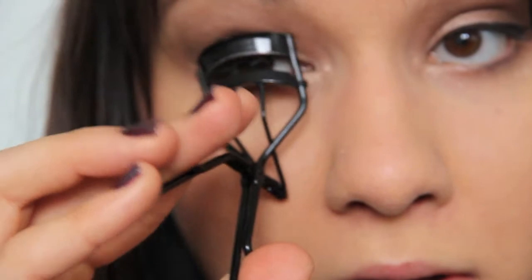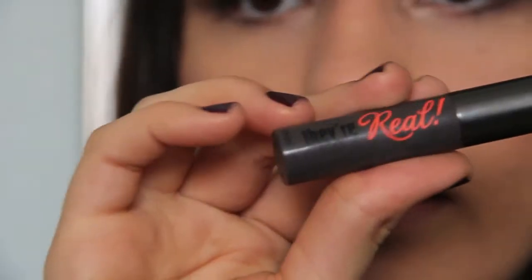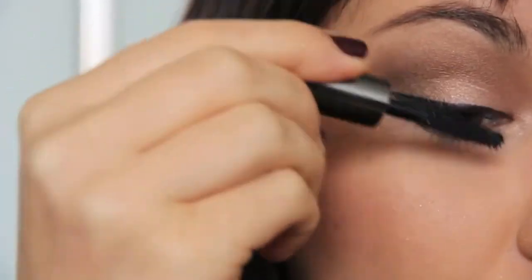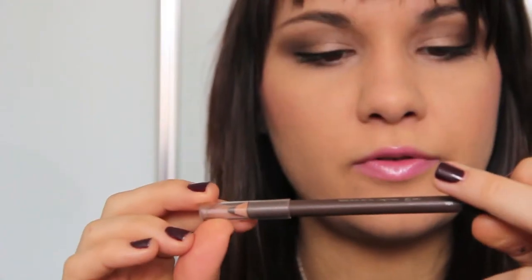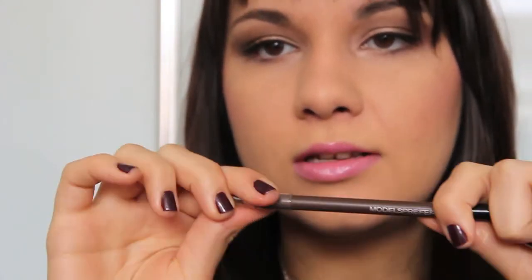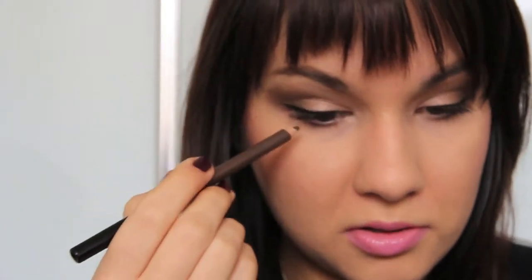Just taking my Mac. Benefit. Revlon — in color 80, Strawberry Shortcake. Models prefer a cold pencil in coffee to line my waterline.